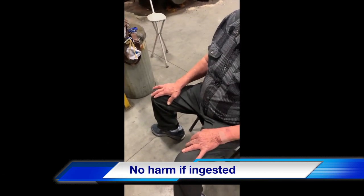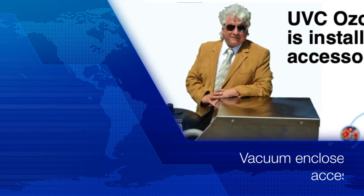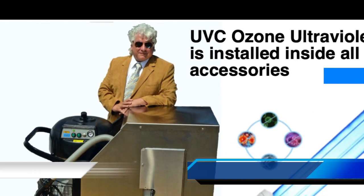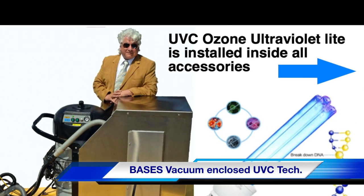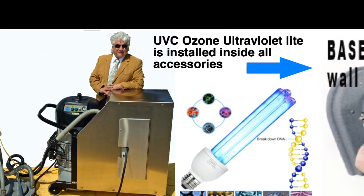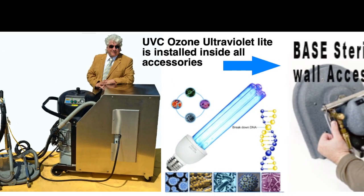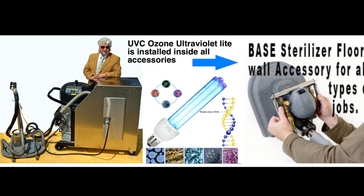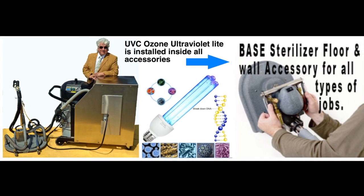Ambient steam at room temperature, if ingested, cannot harm you. Here's proof. Inside, each vacuum extraction accessory uses UVC technology. As a reminder, the base sterilizer has a vacuum extraction container that also encompasses UVC ozone ultraviolet technology to ensure 100% destruction before it goes for outside disposal.